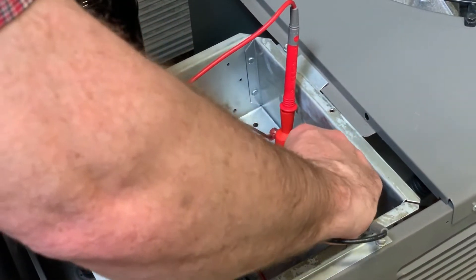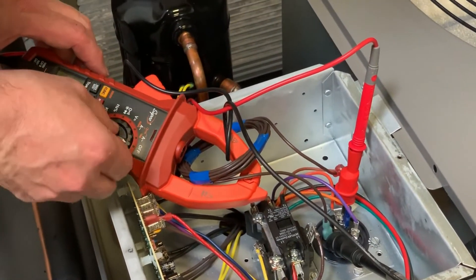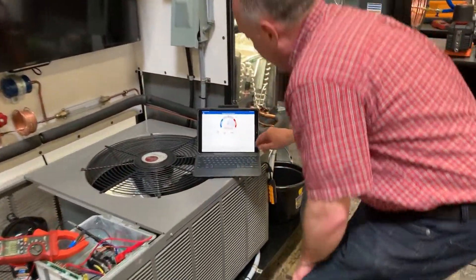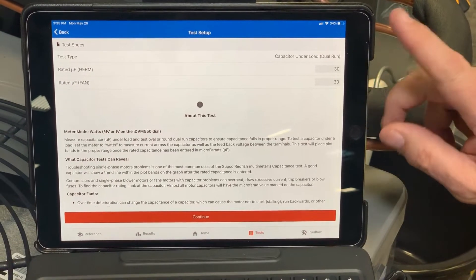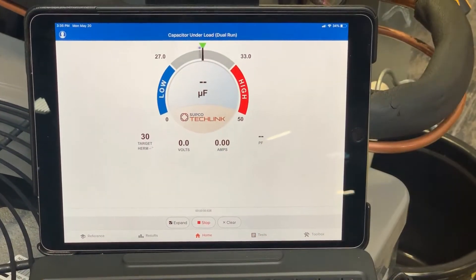Once I get this transferred, I'll turn the meter setting from 30 by 3 to 30 by 30 — because we're multiplying by 10, this will allow me to test both sides. I hit continue, clear the existing data, and go ahead and turn this to cool.